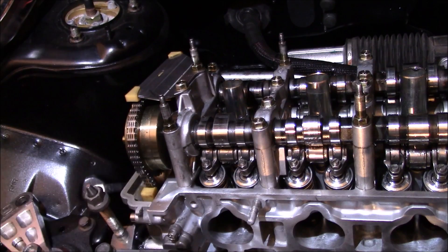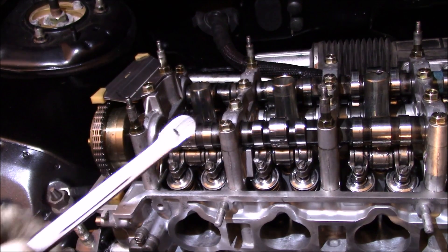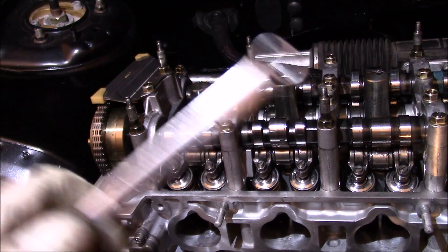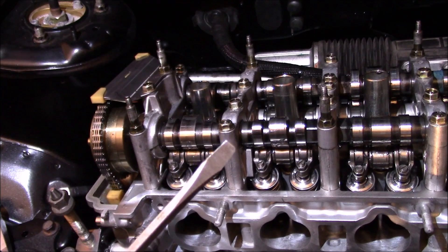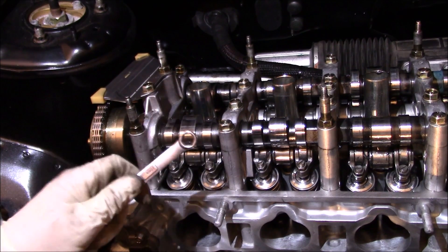Now I'm going to show you the way to adjust these. What I'm going to use — which is what anyone in their garage probably has — is a 10 millimeter wrench and a flat head screwdriver. There is a special tool you can buy to do this, but I don't do valve adjustments enough to really justify buying it. If you do valve adjustments on the regular, then by all means it's a great investment.